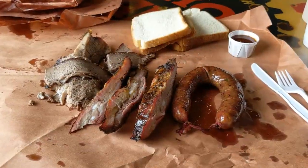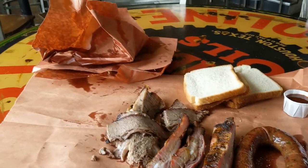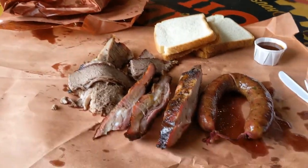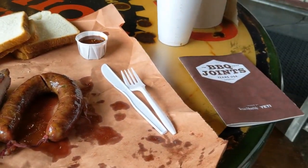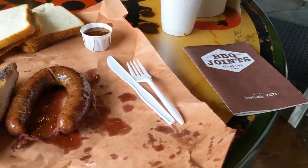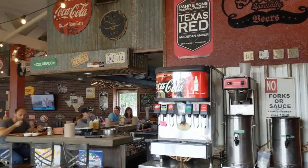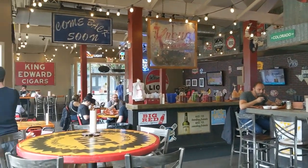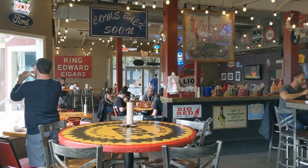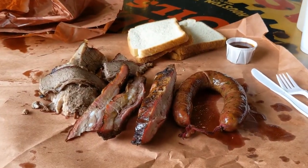Okay guys, we got jalapeño sausage, ribs, and brisket. Looks really good. I didn't worry much about presentation — I just dumped it out on the table because it looks so good. I almost forgot to get my book stamped; I do that all the time. You get the meat in the back, then come up to the front and grab a table. They've got a bar, all the fixings. Pretty good-sized place, looks really nice.